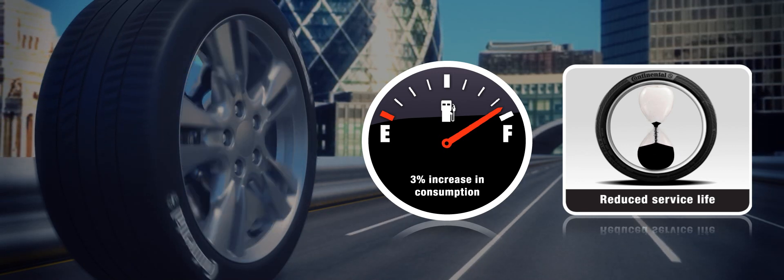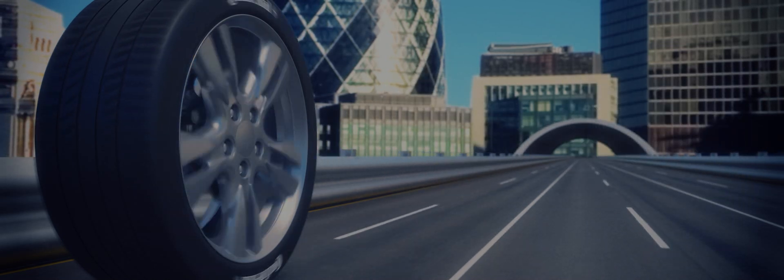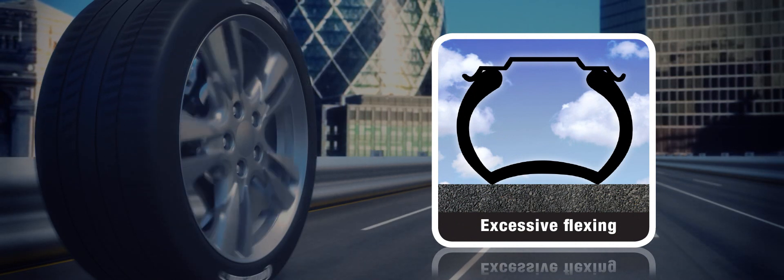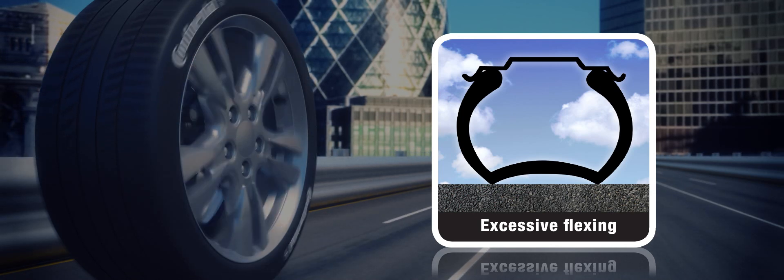Drive on under-inflated tyres for a prolonged period and you could cause the tyre tread to distort and crack in the grooves. This is because tyres with insufficient inflation pressure for the loads carried will experience excessive flexing in the tread, and this internal friction generates heat.